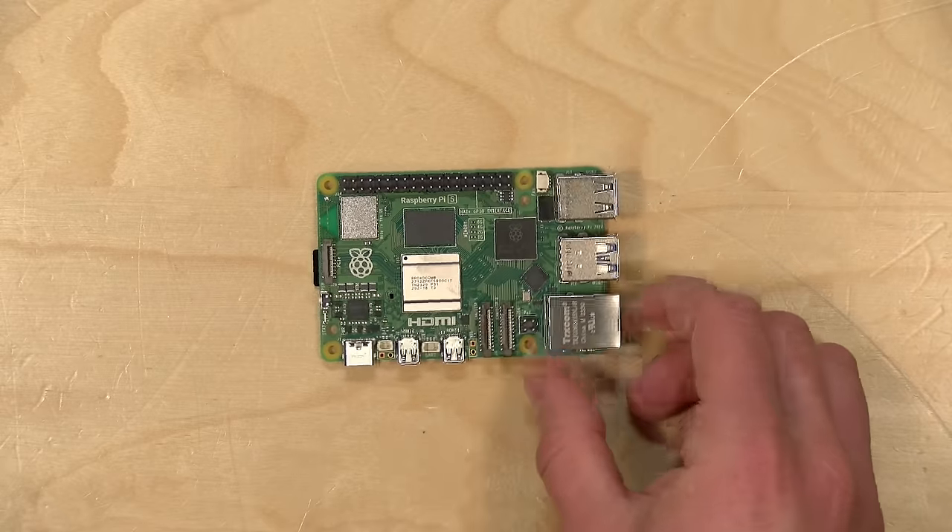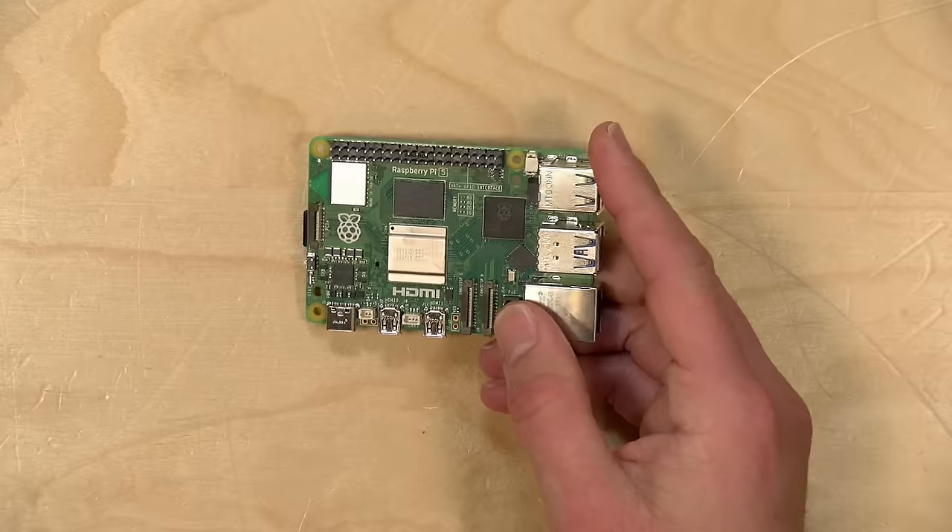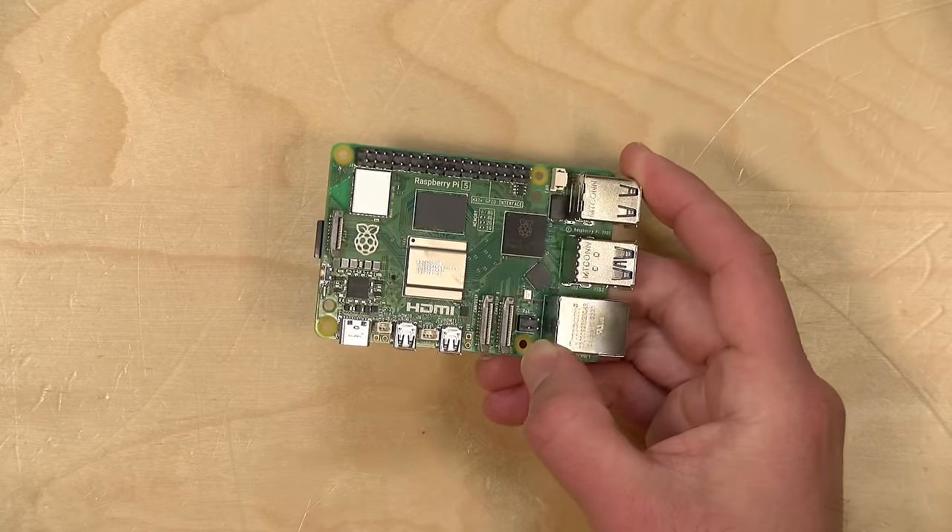In the interest of full disclosure, I paid for this with my own funds. All the opinions you're about to hear are my own. No one is paying for this review, nor has anyone reviewed or approved what you're about to see before it was uploaded. So let's get into it now and see what the new Pi 5 is all about.